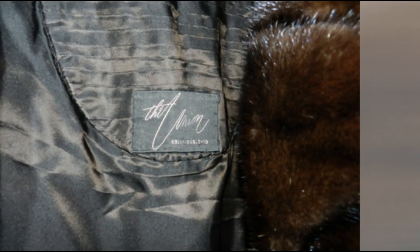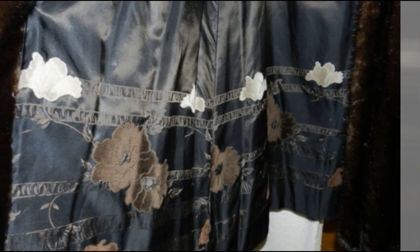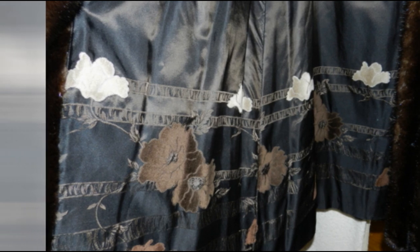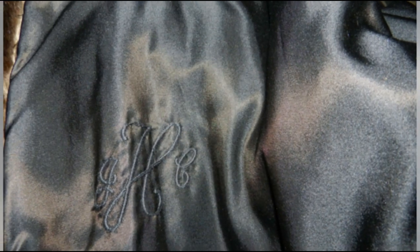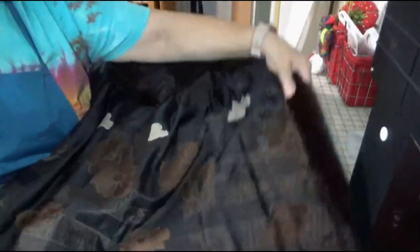The customer did want us to use the lining, and the lining was absolutely beautiful. The embroideries were stunning. Here is her monogram, which was difficult to find because it was so dark.